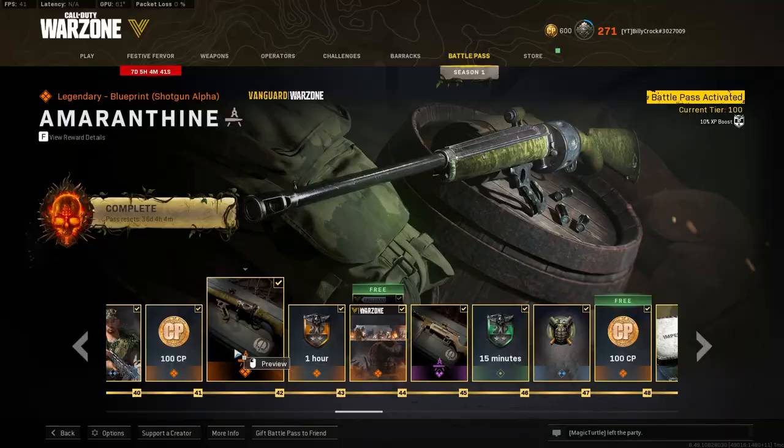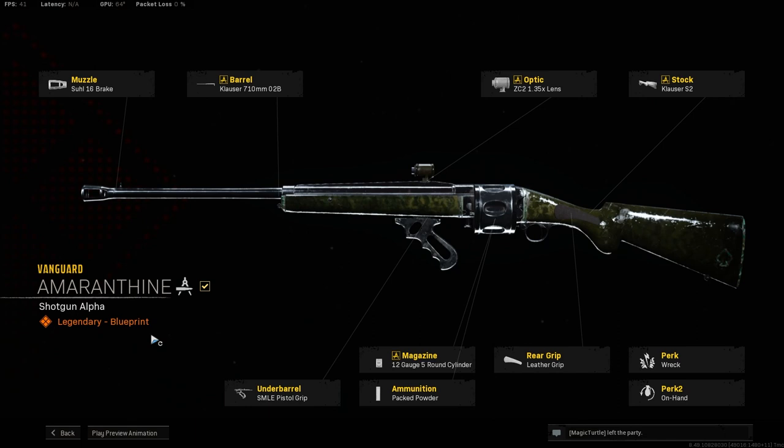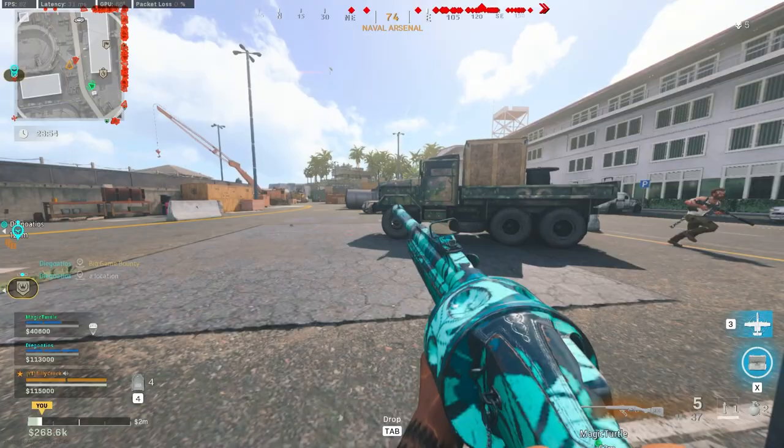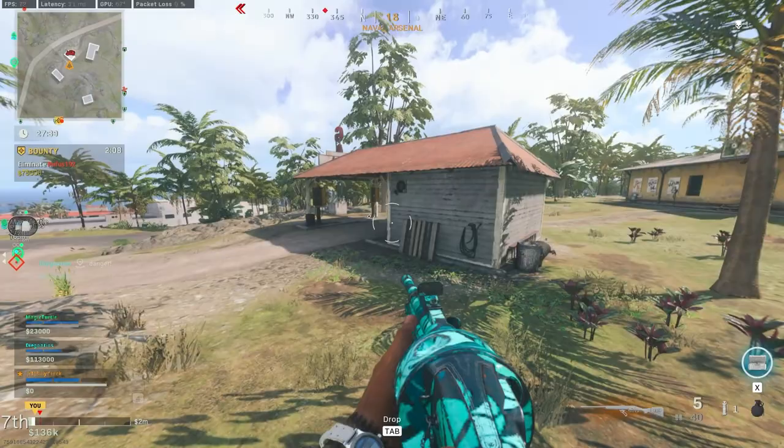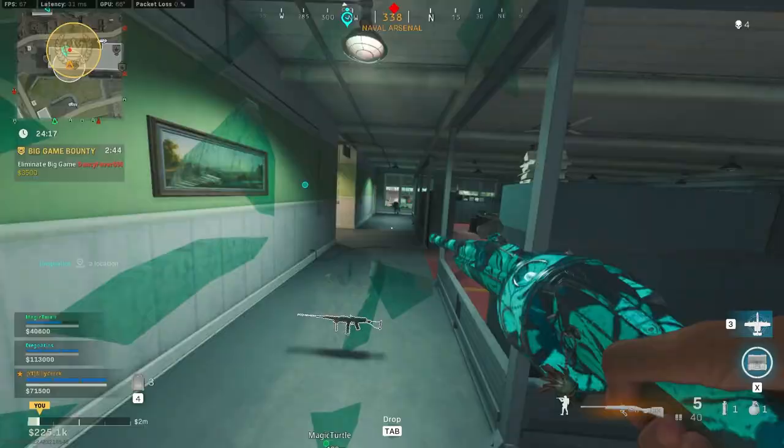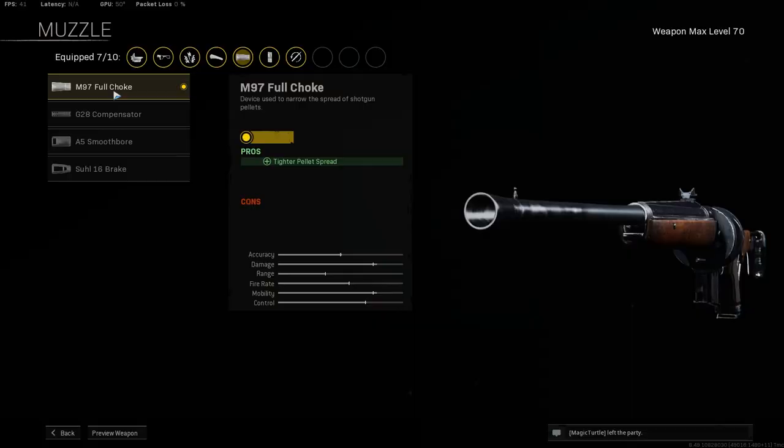If you own the battle pass for season 1 of Vanguard, you'll want to unlock an amazing blueprint at level 42 that is only a handful of attachments shy of the best build for the gun, meaning you won't have to spend much time leveling it up. This gun is also really easy to use as you don't have to be aiming down sight to get kills — you'll find plenty of success just hip firing.